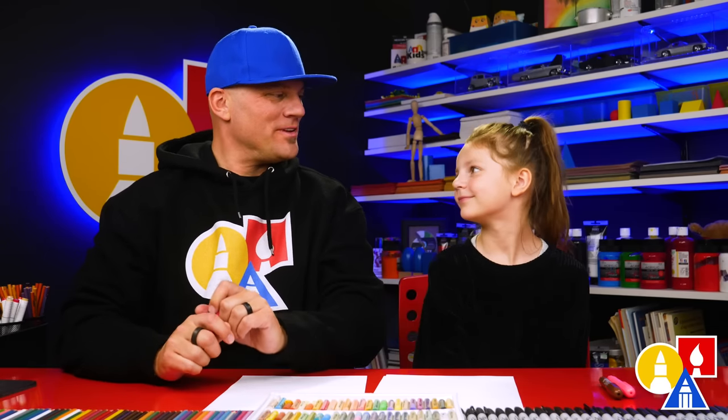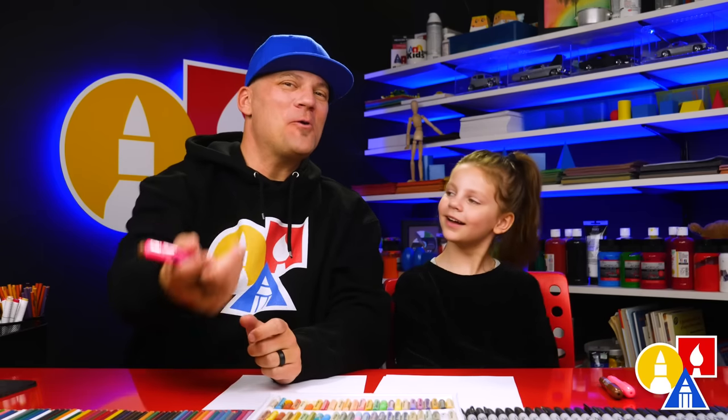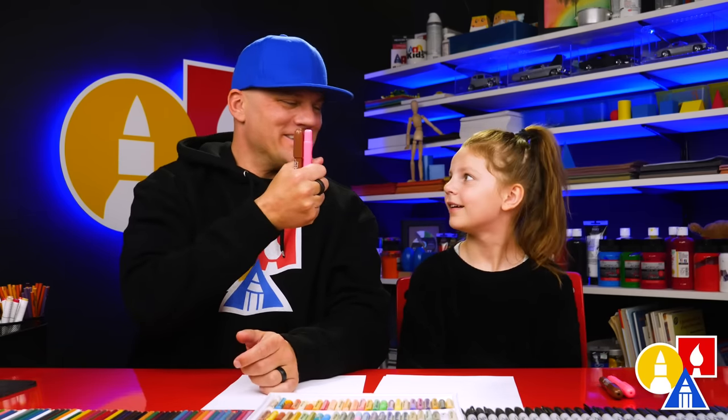Hey friends, today we're going to draw blossoms — spring blossoms which show up on the tree. They kind of look like popcorn, or pink flowers. We hope you're going to follow along with us. You need your crayons because this lesson is meant for younger artists like you.